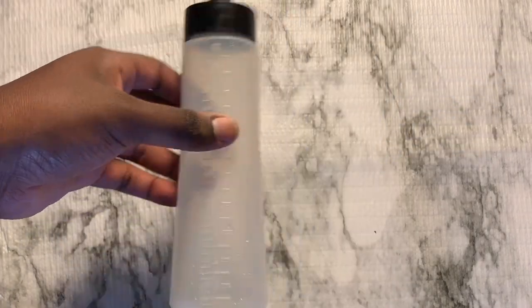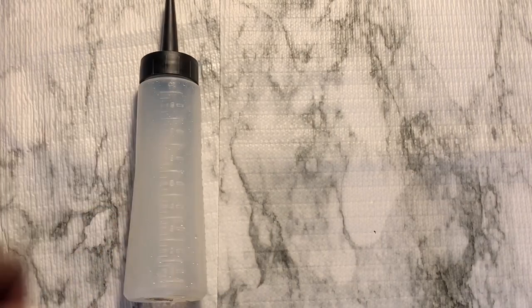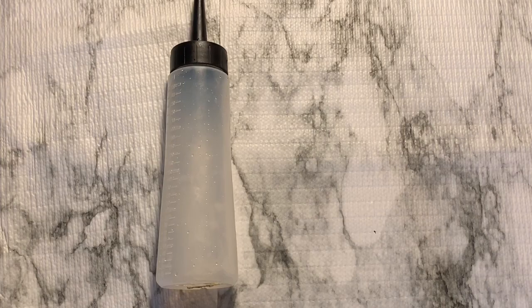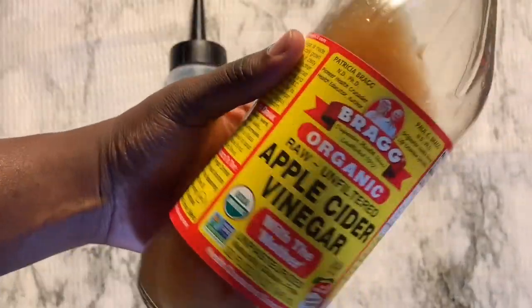Hey y'all, welcome back to my channel. It's Kiki, also known as Reminisce Naturals, and in today's video I'm going to show you guys how I created my Ayurveda black soap.